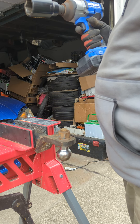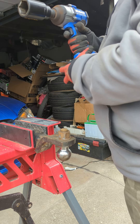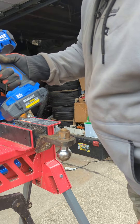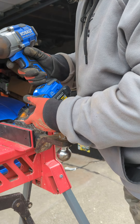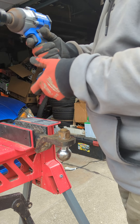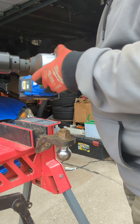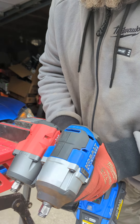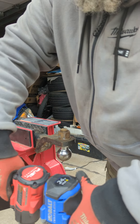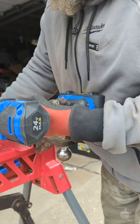Then we'll try to loosen that with my Ridgid Octane mid-torque. This is still fully charged — this is a 21,700 cell ultimate output. That was the highest speed. This supposedly loosened 1,000 and supposedly tightened 600. This is actually a very good mid-torque — it's way beefier than the Milwaukee. Look how much beefier it is. To me, this is probably a stronger unit. What does it say? Let's see here.